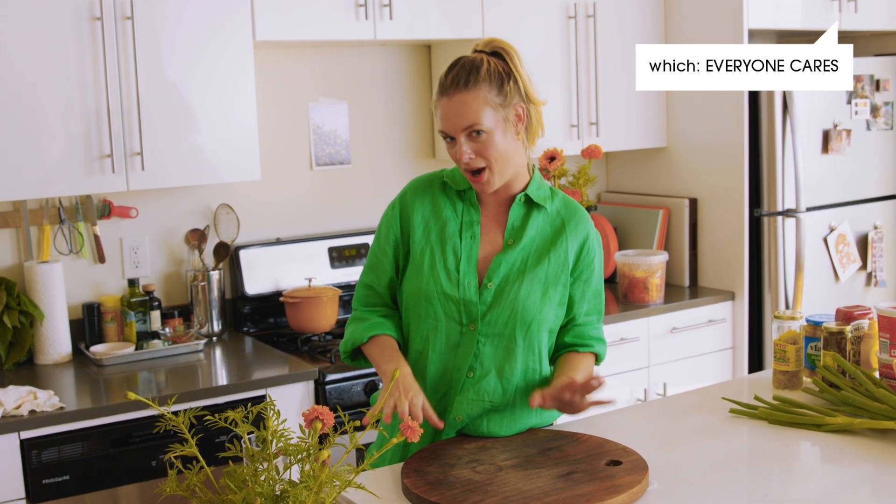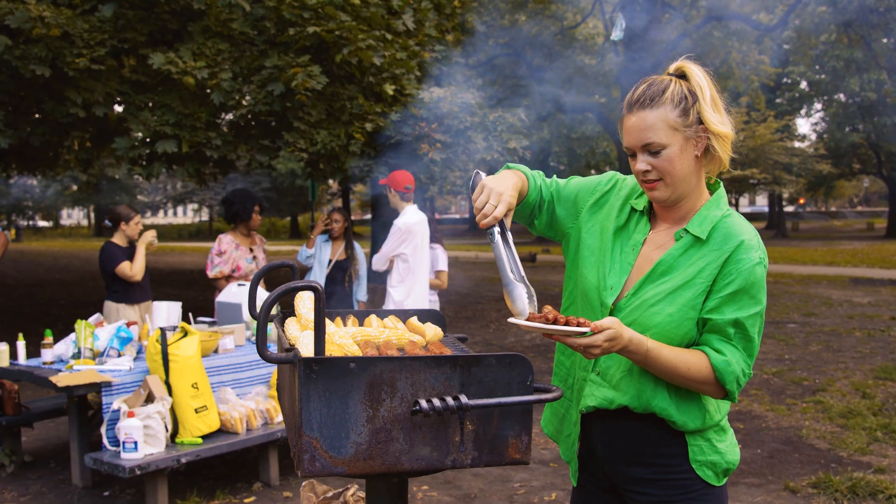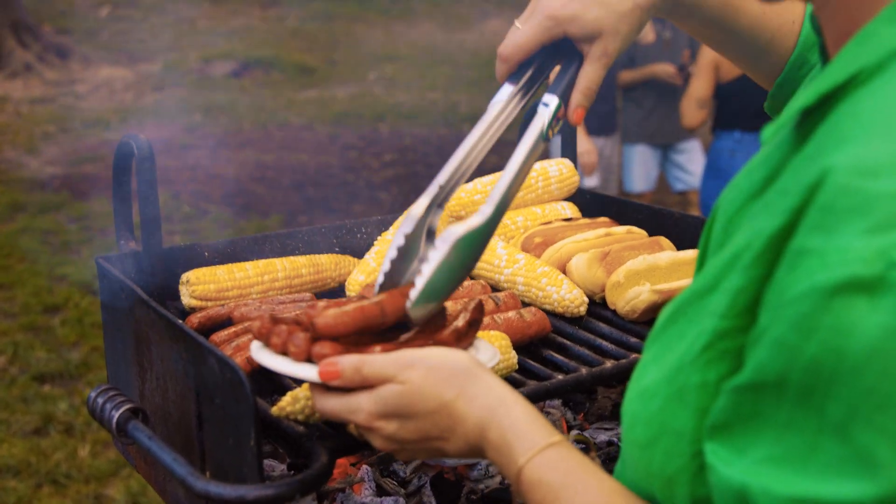So this is less about how to grill a hot dog, which, who cares, and more about how to throw a hot dog party. This can happen in your own home, in a park where there's a grill, or any place that you can build a grill or a fire, or perhaps you're bringing your own grill. This is how to host an all-inclusive, all-encompassing hot dog party.